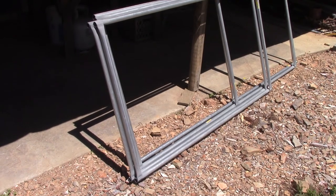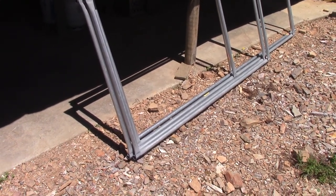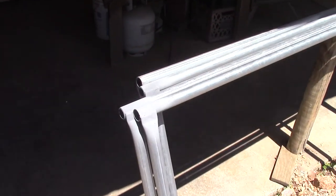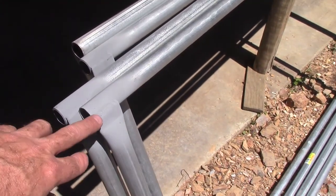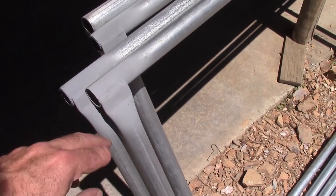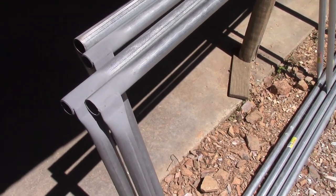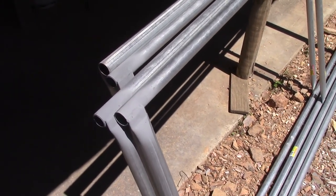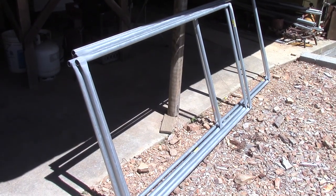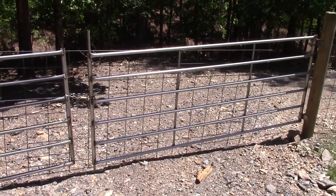There are saws you can get that cut a circular hole in the conduit so it fits perfectly to the other. If you're building a race car or something, that's important. But right here — this has been painted so it's kind of hard to see — I just flattened the conduit and then welded it on there. I'm going to show you how I built one of these frames.